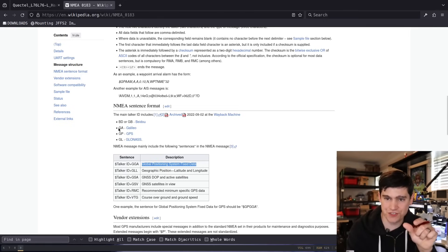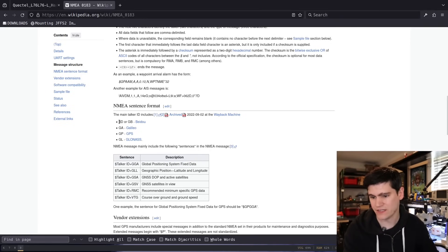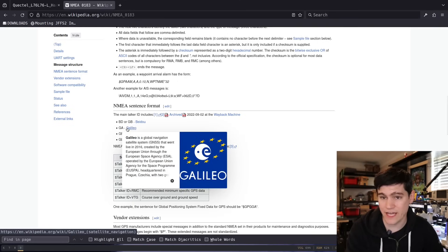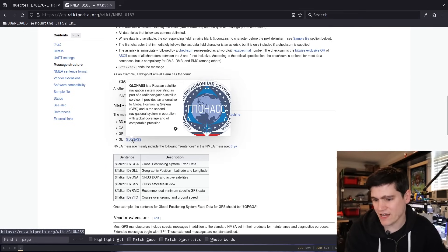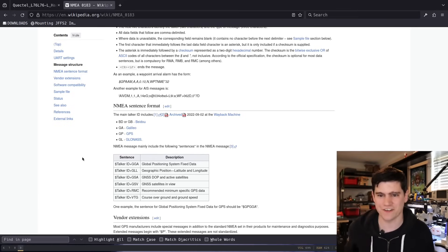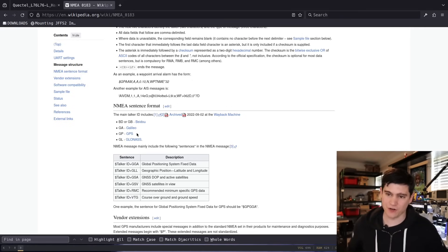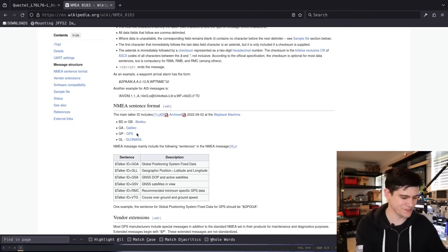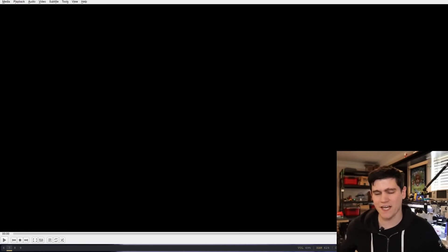The first two characters after the dollar sign indicate which positioning system the data is coming from. You can see BD or GB for the Chinese BeiDou system, Galileo for the EU system, GPS for the American system, and GLONASS for the Russians. Everyone has their own system — in wartime you can't rely on another nation's infrastructure. I'm not going to reveal my location here, but I have video of the same data collection process from a different location to show you.